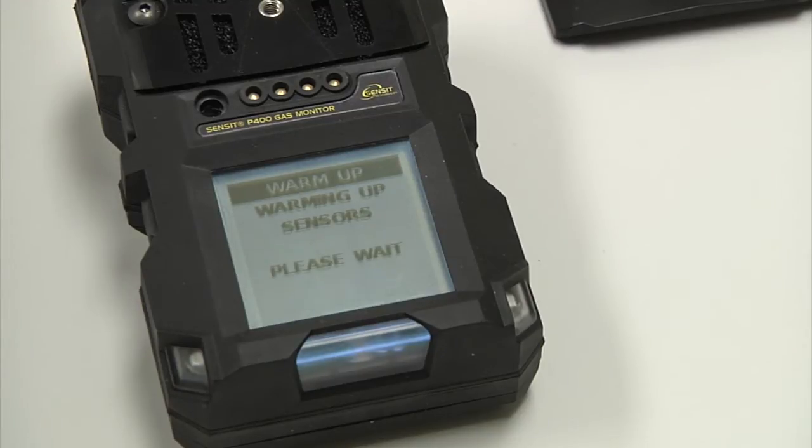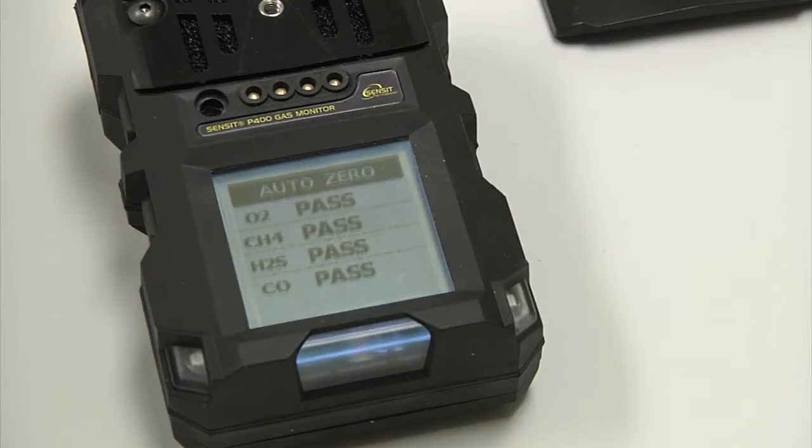After that, it will warm the sensors up. After the warm-up, you will see AutoZero, and it will display pass or failed for each individual gas. And then we will arrive at our work display.